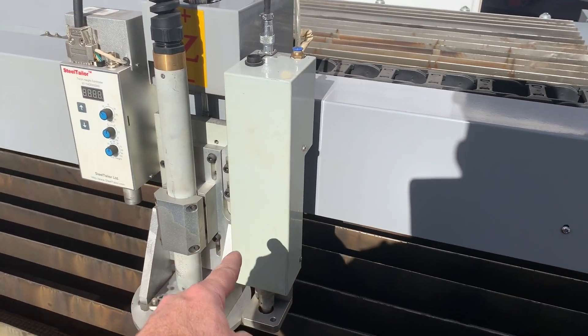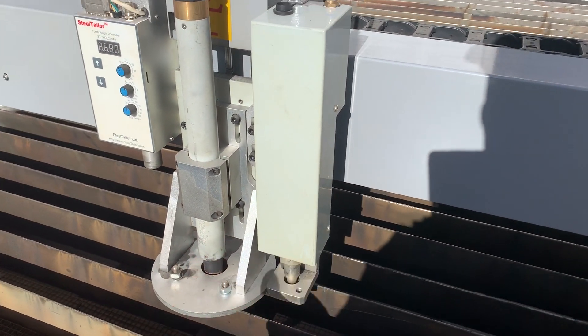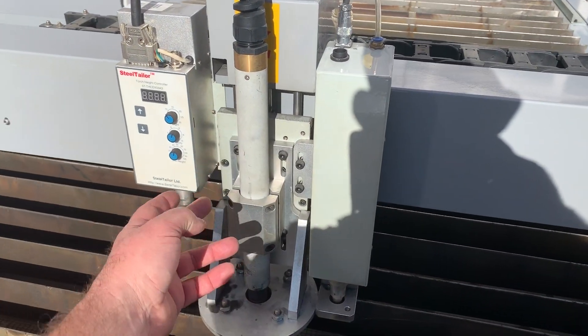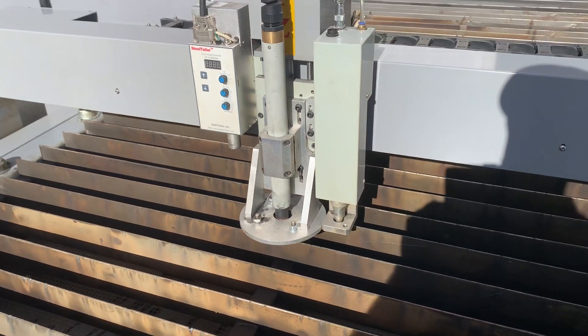It also has the etching and engraving head. This is your etching head for fold lines, general marking, and obviously we have our machine torch there — the Hypertherm plasma machine torch.